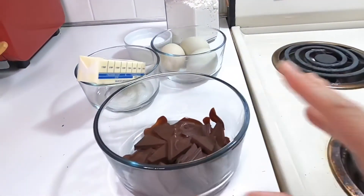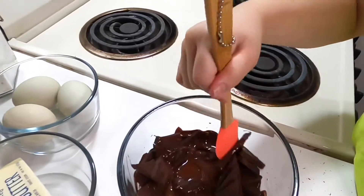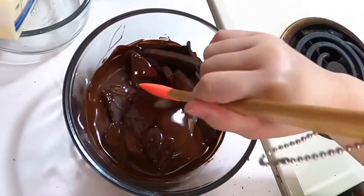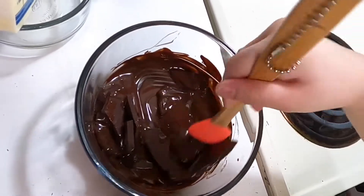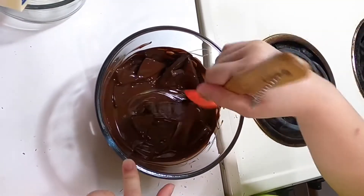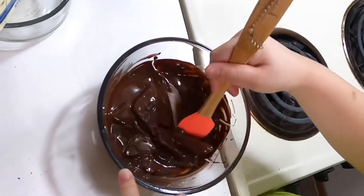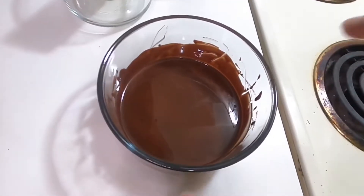Okay, it's done — at the one minute mark I think it's almost melted. Let's take it out. Oh, that's kind of hot! I think we need to melt it a little bit more, so we're microwaving it again. Okay, it's all melted now!